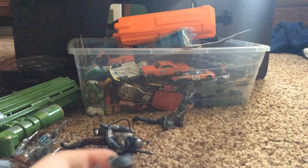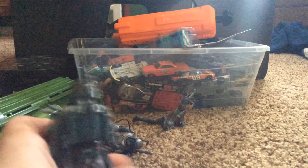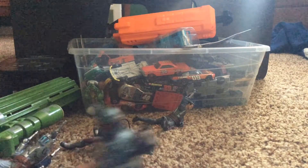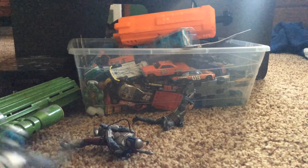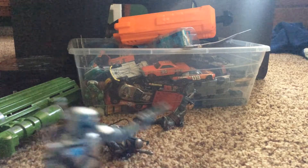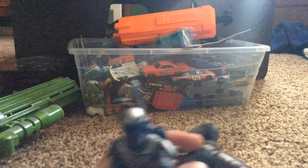We have a Boba Fett statue figure — he's got a jetpack and kind of a blaster. And then we have a Jango Fett statue action figure, and then the last two are Jango Fetts.